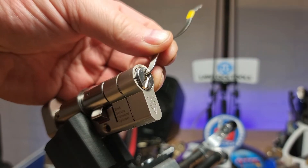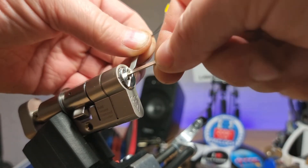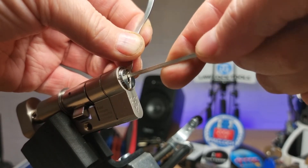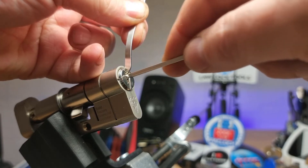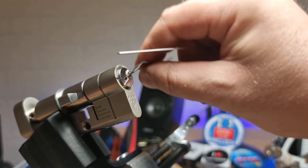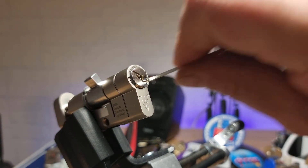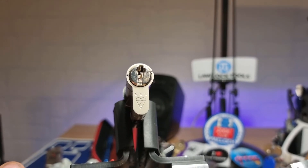So we'll try and pick up that cam using a vapor wire tensioner. Don't want to lock it up but we want to get close. So we've got the cam. And there we go — that's the full 360. So another one of these.